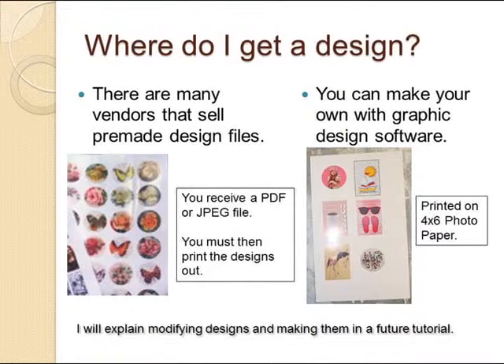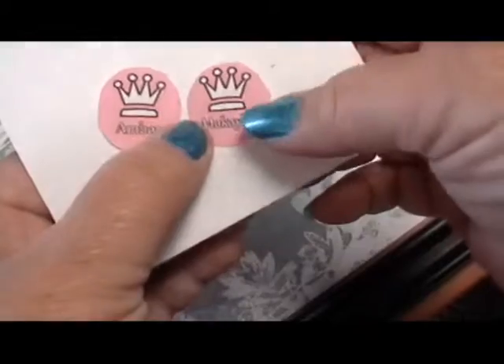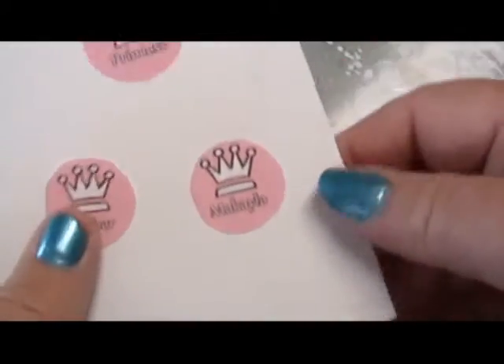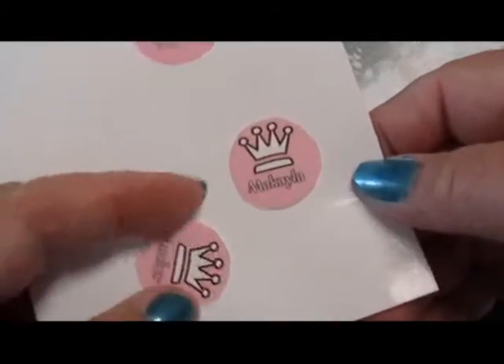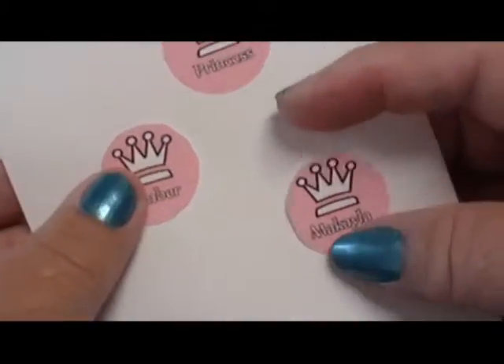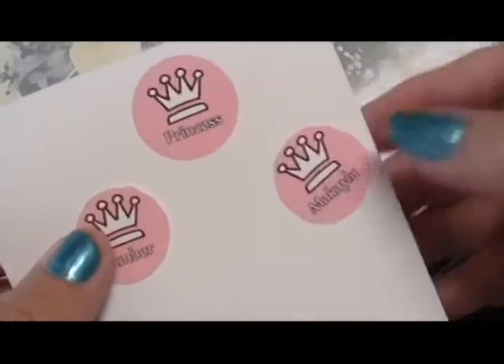Where do I get a design? There are many vendors online that sell digital files that you can download. They're on Etsy and Artbuyer, or you can make your own with any graphic design software. I made these little princess badges for my granddaughters. I used Photoshop, used a princess crown, and put their names there.